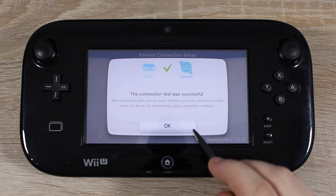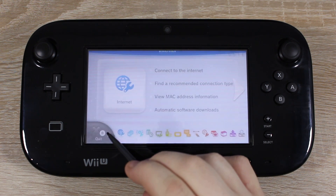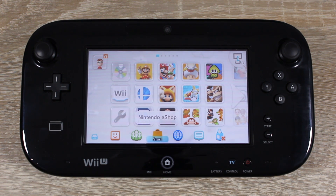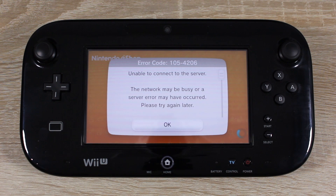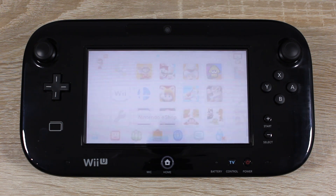The Wii U is connected to the internet, but let's see if it can connect to Nintendo's servers. Now go back to the home menu and open Nintendo eShop. You can see when we open Nintendo eShop it can't connect, but when we open the internet browser it connects to the internet OK. That means we're only blocking Nintendo servers.